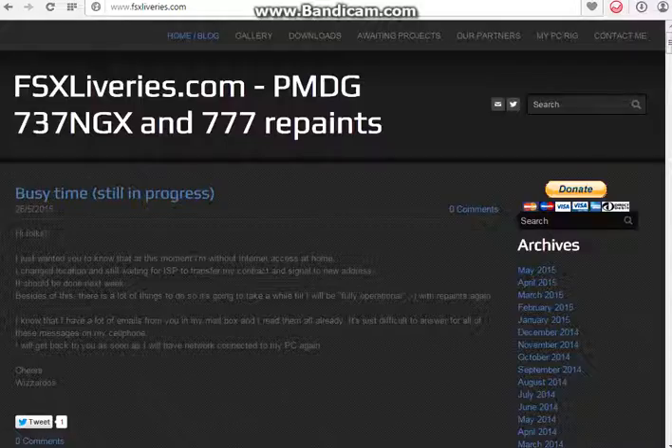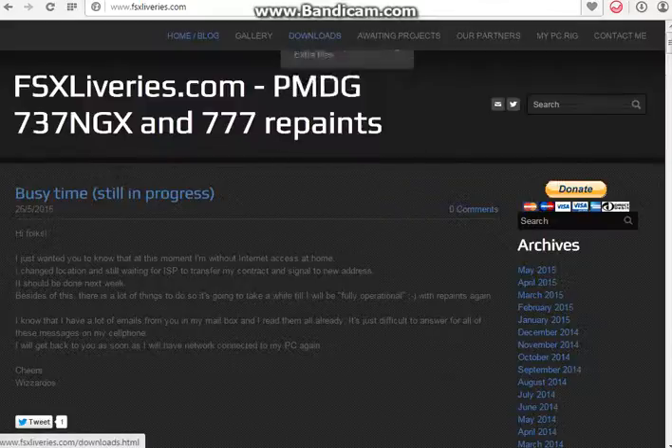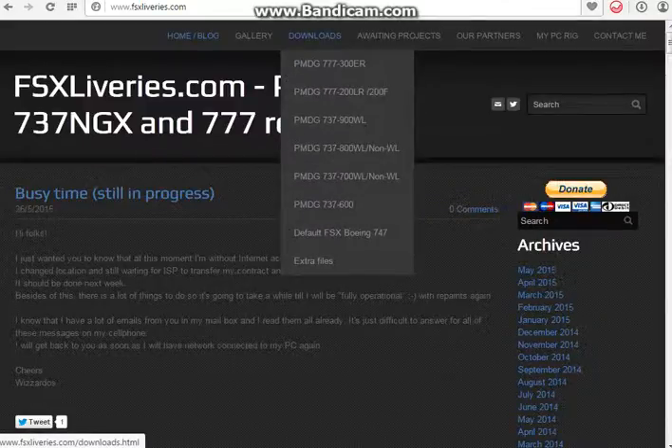Hi guys, Jammer and Jastarlingos here from the Aircrew. Today I'll be doing a video on how to install a PMDG 737 livery to the base package, covering everything from the download to the actual installation of the livery. The website I recommend is fsxliverys.com — it's a great site for PMDG liveries.